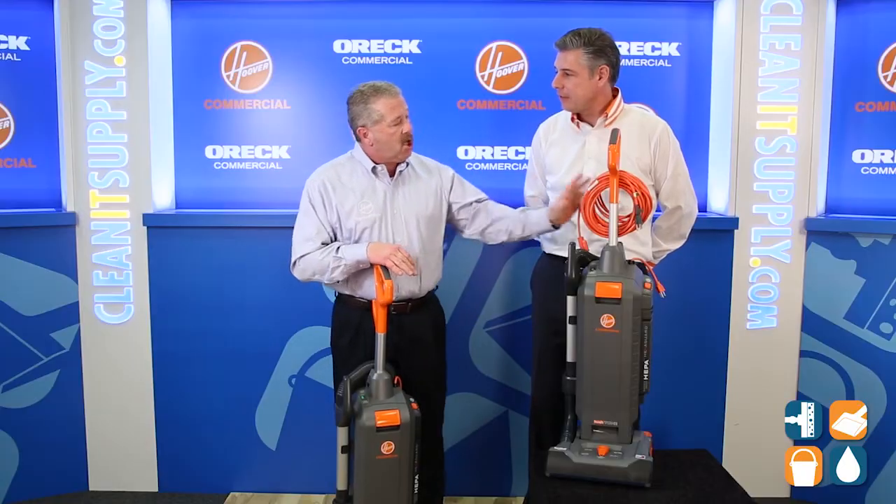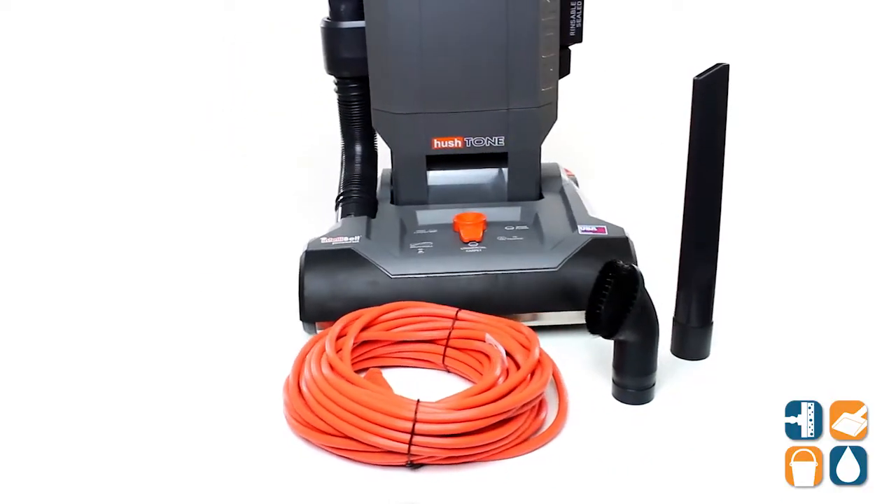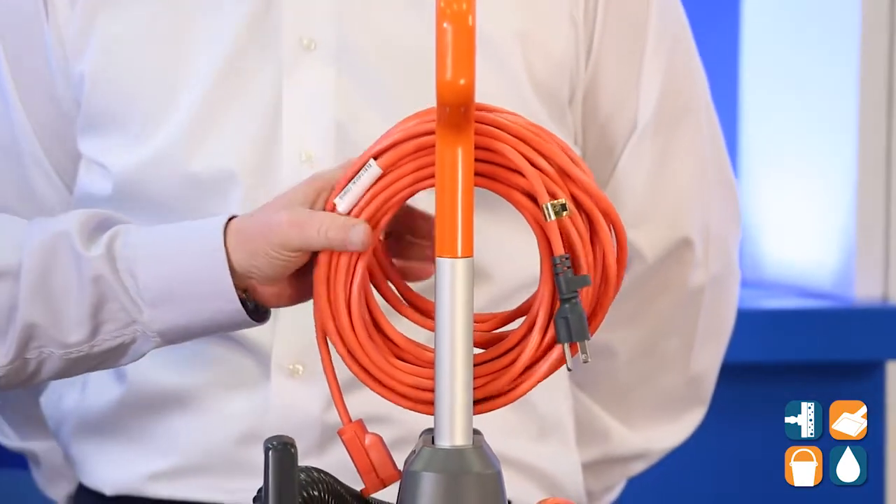What I mean by cost saving is the pigtail cord — easily removable and replaced at a cost savings when damaged.